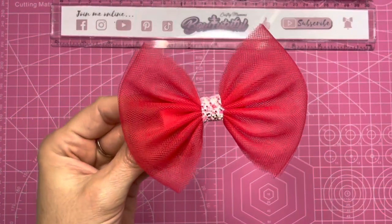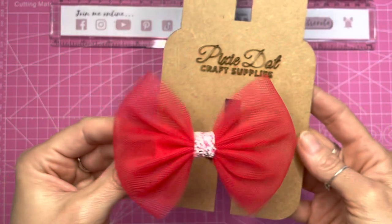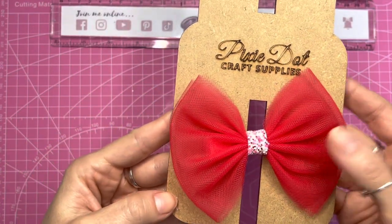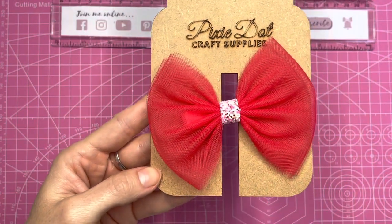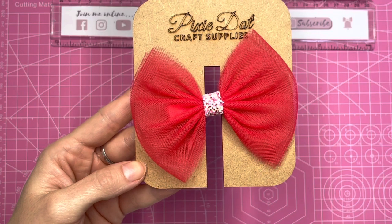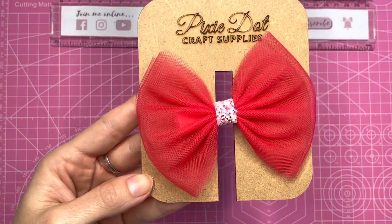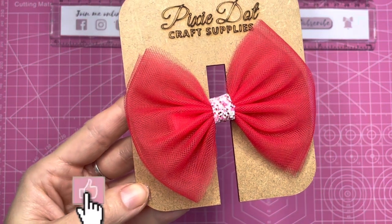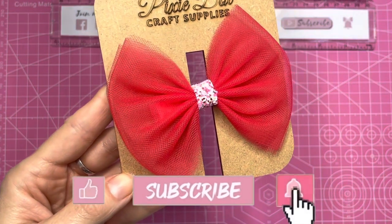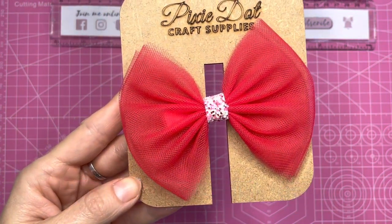And there is the finished perfect tulle bow using the wooden bow template from Pixie Craft Supplies. Everything that I've used in this video I will link in the description below - just press on the title of the video and that will bring up the description with all of the links. I hope you enjoyed this tutorial. If you did, please hit the like button, don't forget to subscribe to my channel, and press the bell button to turn on notifications. I'll be back again soon, bye!